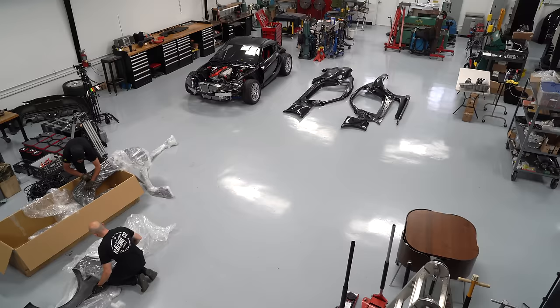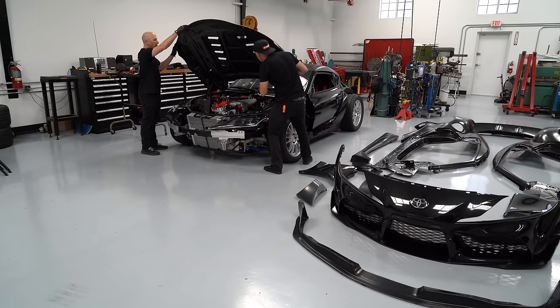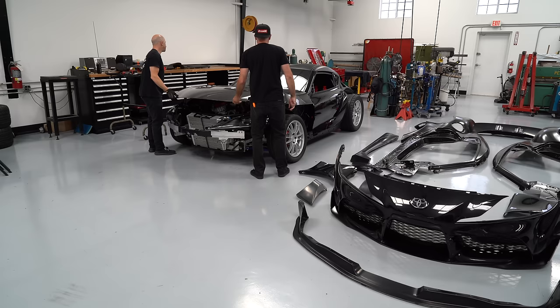These kits don't come with any kind of instructions. You just hope that they fit well, and if they don't fit particularly perfect, then you have to deal with massaging it to make it fit as well as you can. After putting the hood on, we decided to keep the factory hood struts that keep the hood up once you open it. It makes it a lot easier when you work on the car.